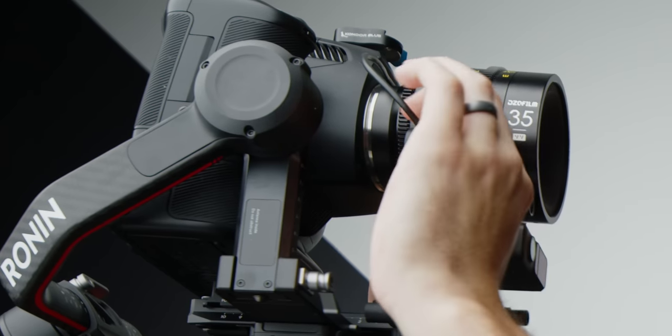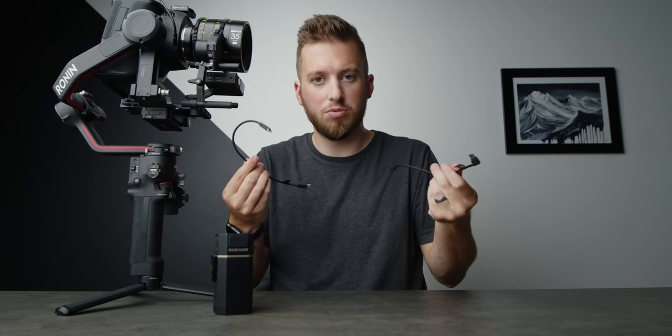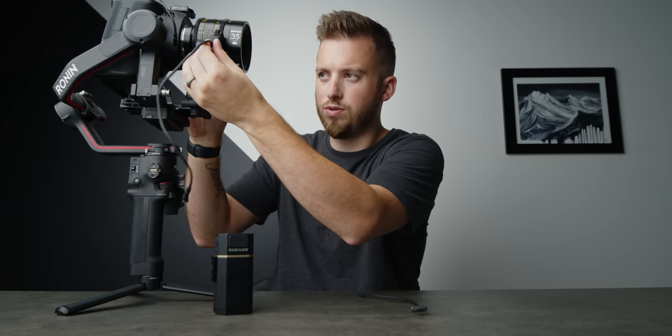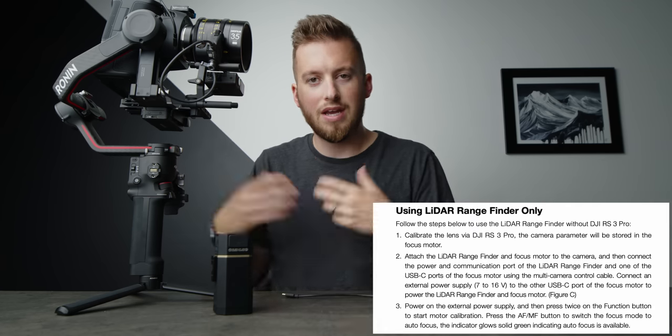Another mistake I made last time was trying to power them both separately, which was unnecessary. I'm going to grab my battery bank and disconnect the cables from the gimbal and also disconnect the DZO lens. Everything's disconnected. All we should need is two cables to get this going.